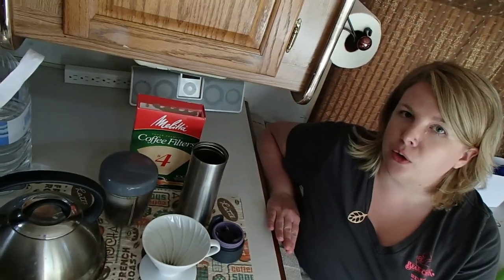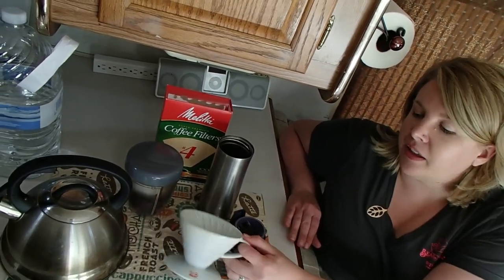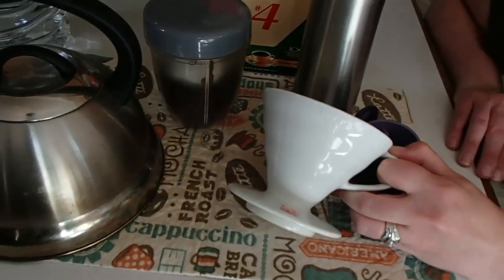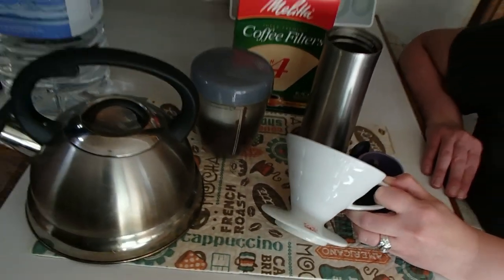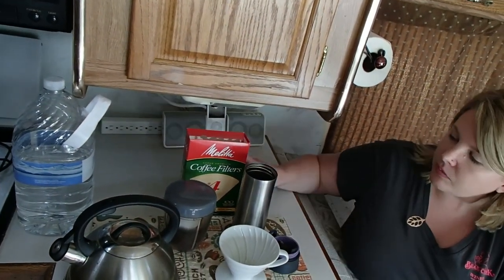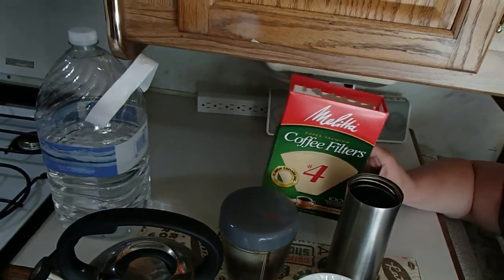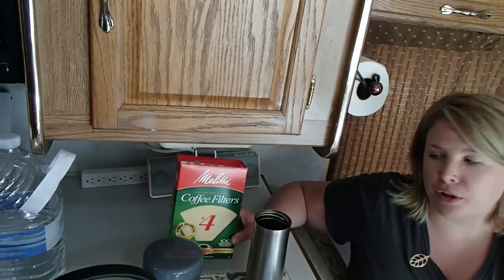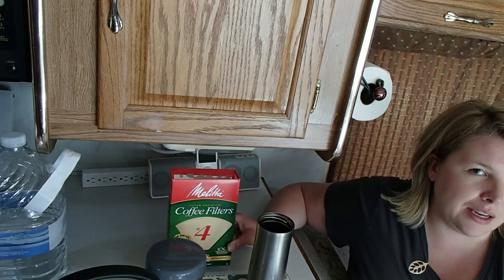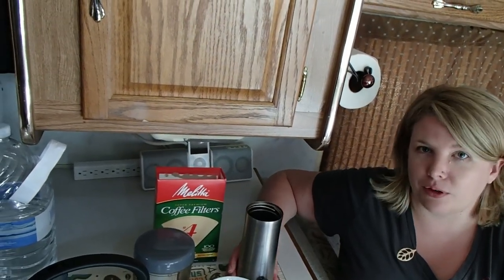First, I'm going to show you the supplies you need to make boondocking coffee. The key is having this little pour-over device — it's ceramic, so it is breakable, and you need to put it in a safe place when traveling. You also need a teapot to heat up your water. We use number four coffee filters; it technically takes number two but they're harder to find. We've learned over the years: don't skimp on cheap generic ones — buy the brand name, because otherwise they break. Not a pleasant way to start your morning.